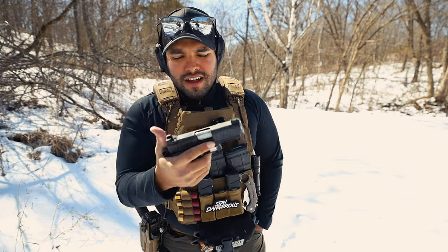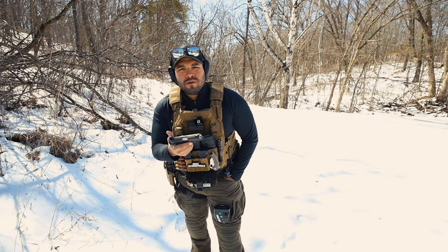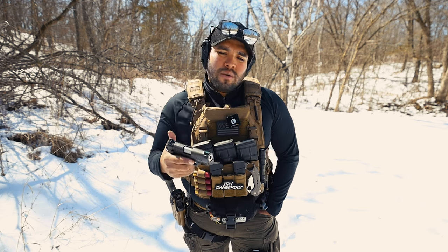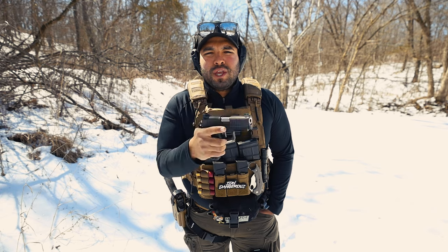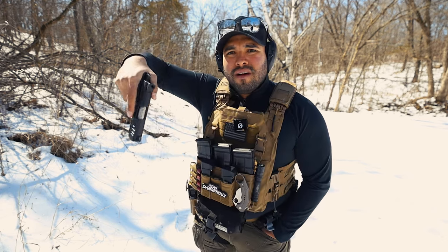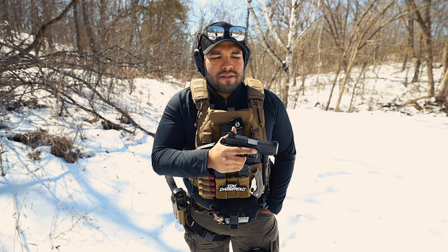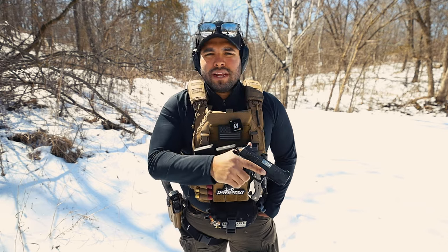First things first — it's Staccato, so you're going to get that manual safety. Now, if you like the manual safety, cool. If you don't, cool. To be pretty honest, I don't like manual safeties on my pistols. Does it bother me? No. And you can also just turn that manual safety off, so every time you pull it out, you're resting your thumb on that safety. It's just preference at that point, but I know some people — it does make or break the pistol.